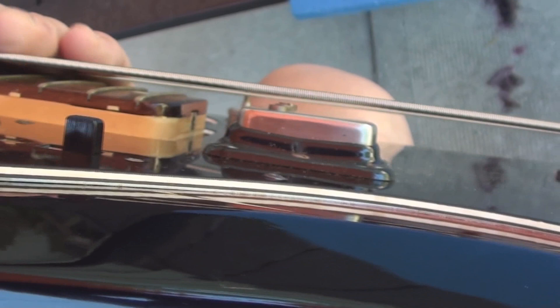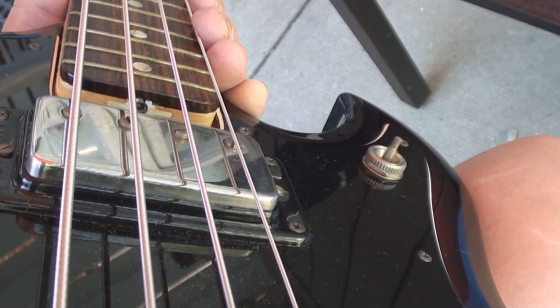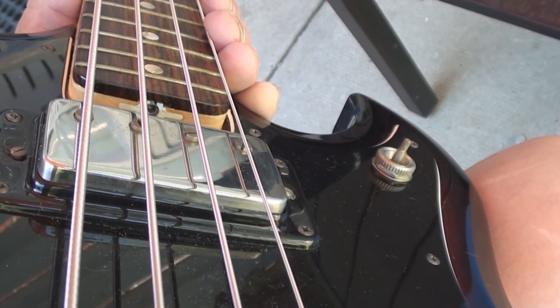I guess we gotta just sort of see what's going on. It's got a truss rod, hopefully that works. How is that embedded in there? It's a skinny little thing, and look — it's got some sort of aluminum extrusion for a neck reinforcement. That looks pretty cool.